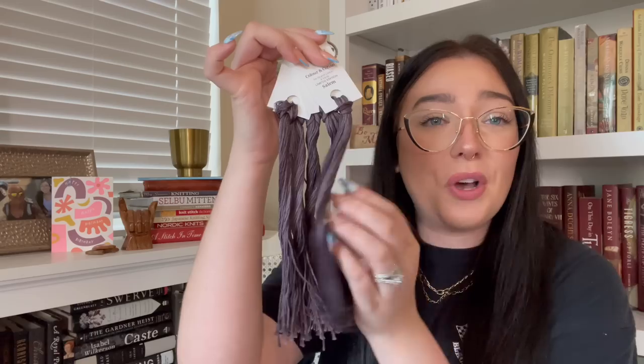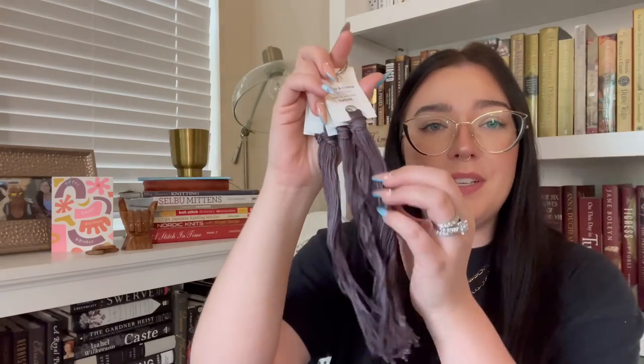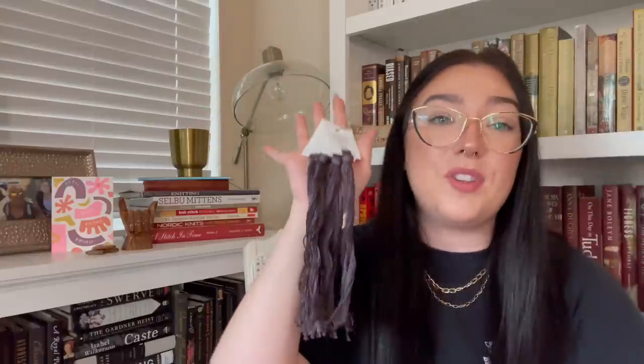I'm going to cry. It's just so pretty and I can't believe she would just give me this. It's the most amazing purple, black, and gray — you know I love a good monochromatic Halloween piece. I'm very excited to use it. Every time I pass it in my house, I will think of Bridget and what a good friend she is. I feel very, very blessed to be her friend.